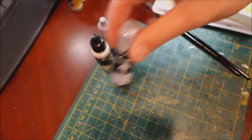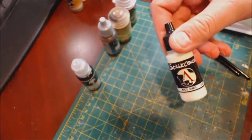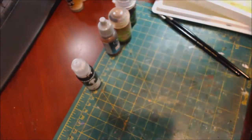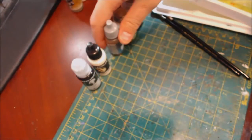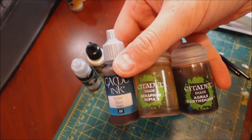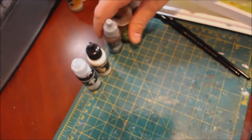For materials, we've got black, some White Sands from Scale 75 — or any ivory color will work — and then a selection of browns: sepia ink from Vallejo, Seraphim Sepia, and Agrax Earthshade.